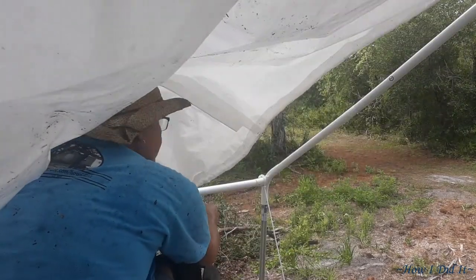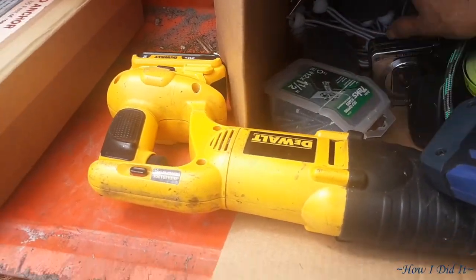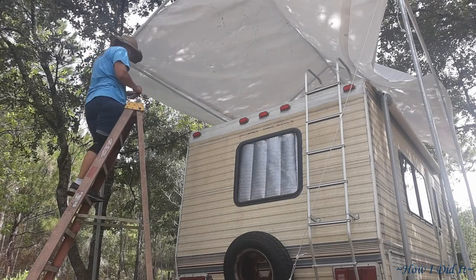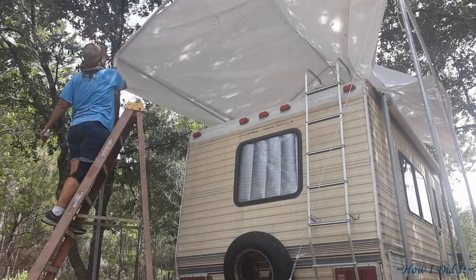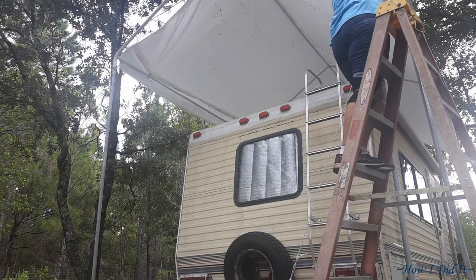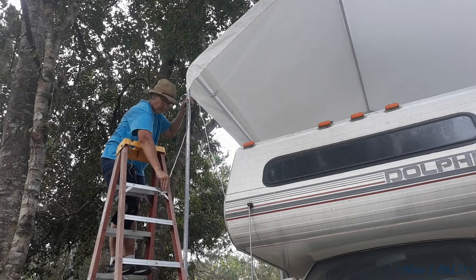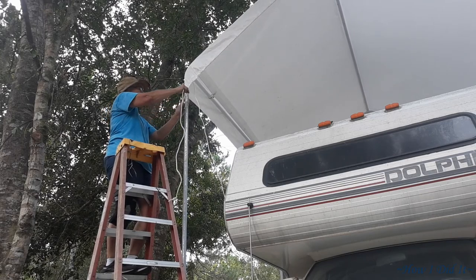Now the cool part about this carport canopy kit — it was only $115 at Harbor Freight. With the MacGyvering of the legs and the heavy-duty screw-in anchors that I purchased, the total price came to maybe just a little bit over $225. It's really pretty economical when everything that I looked at to actually fit over the top of the Toyota was going to be $600 and up. So with a little bit of homesteading ingenuity and MacGyvering, it is now tall enough to park the RV under.